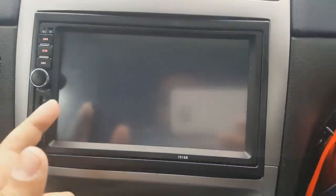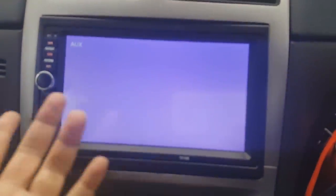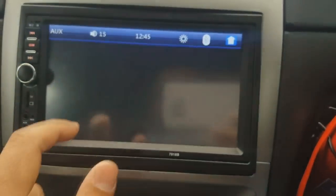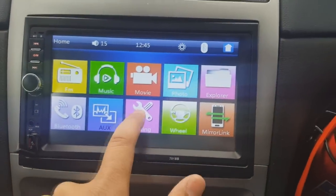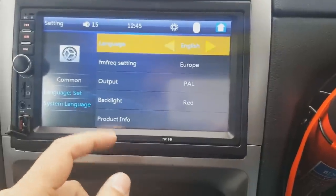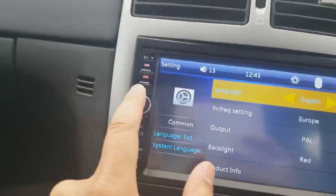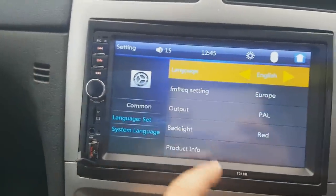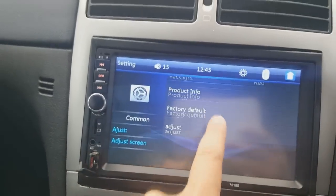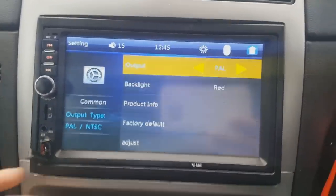Auxiliary input is here as well, though nothing is connected to it right now. Going back to the home screen — there are quite a lot of settings here. You've got the backlight for the keys which you can change to different colors, and some other adjustments, though there's not a huge amount there.